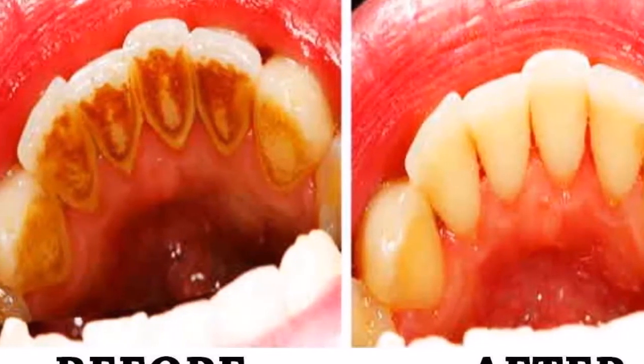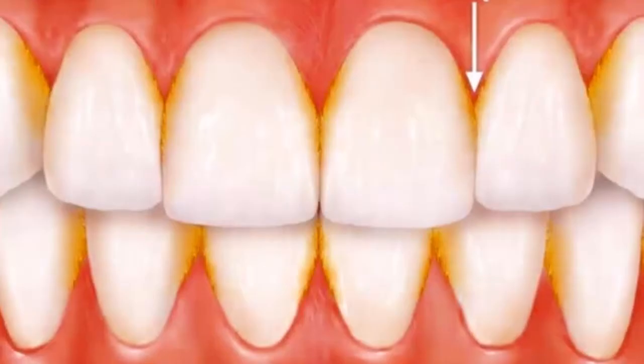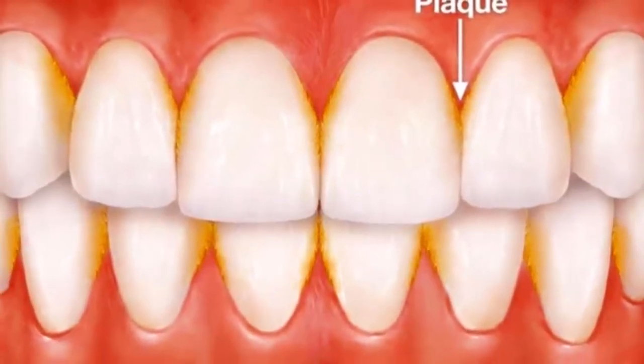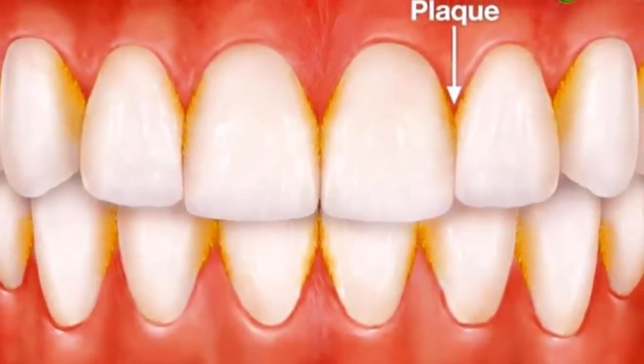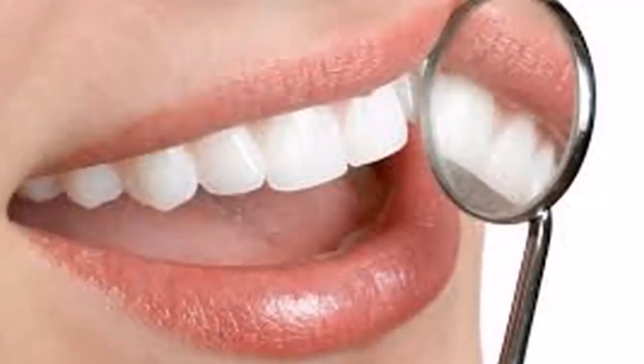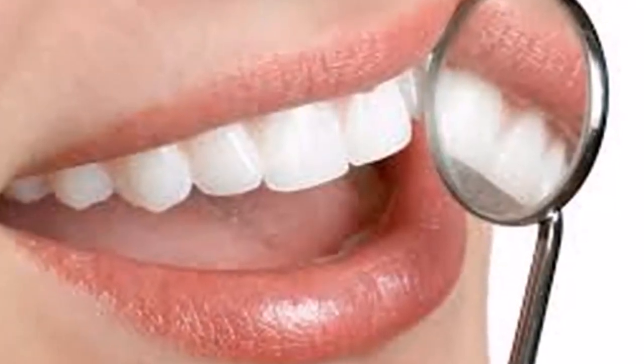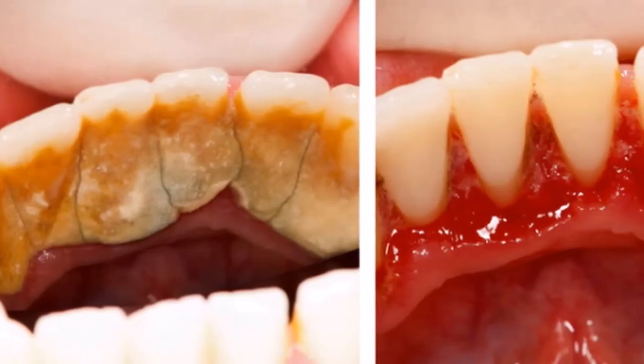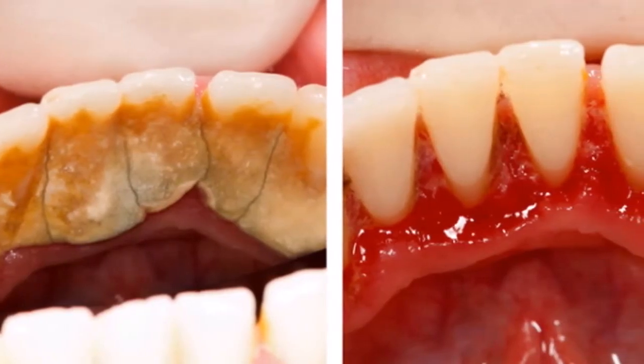3. Dental floss — flossing your teeth twice a day after brushing helps to prevent the buildup of tartar. Practice your technique and it should only take 30 seconds to do. 4. Eat spicy food — eating chili triggers your saliva glands, which helps to clean your mouth naturally.